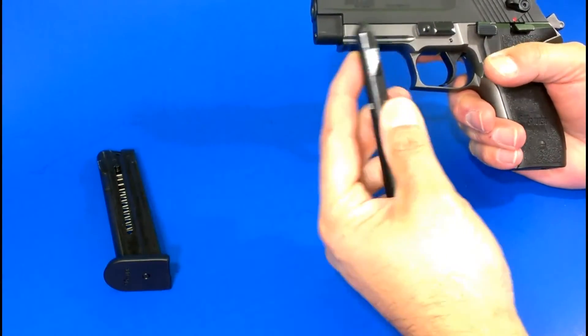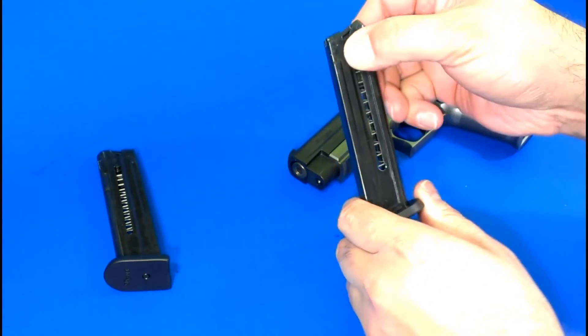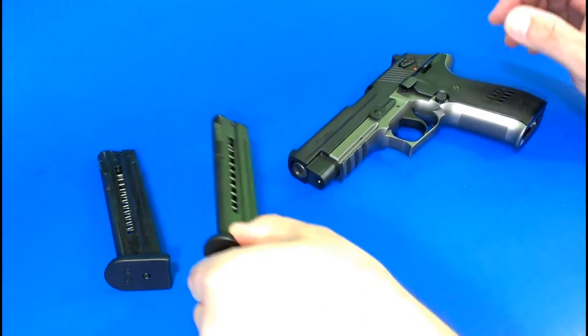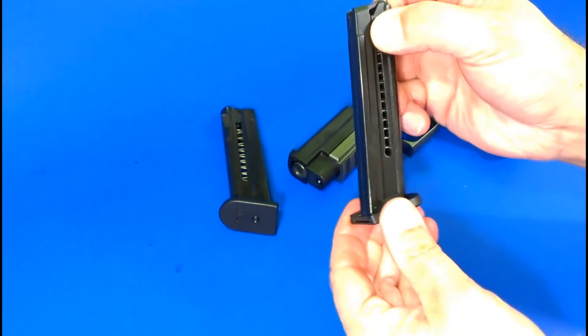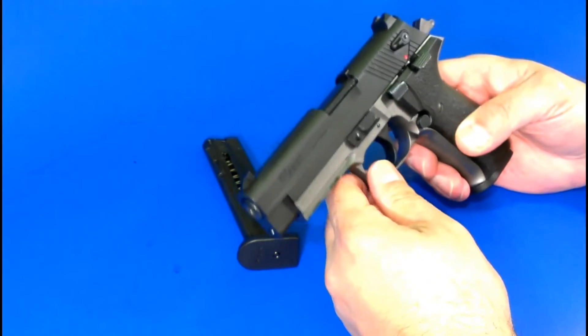The only problem that I did have — and I'll show in the video — is that the springs on the magazine. There's one mag where I can definitely tell the difference between the tension of the two mags, but this spring is starting to wear out and does not hold open on the last round, where the other mag is not having that problem.